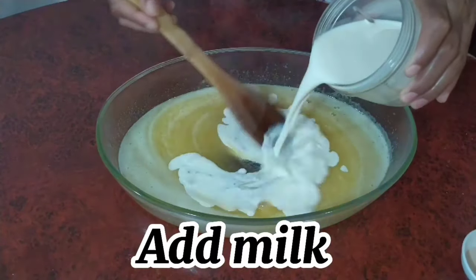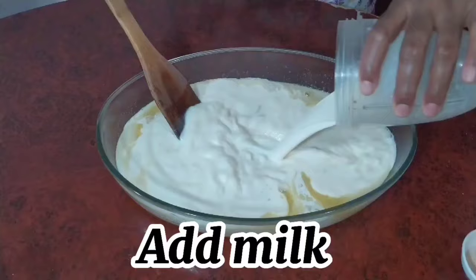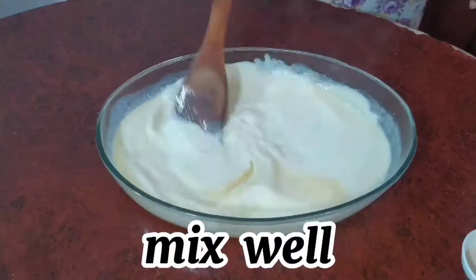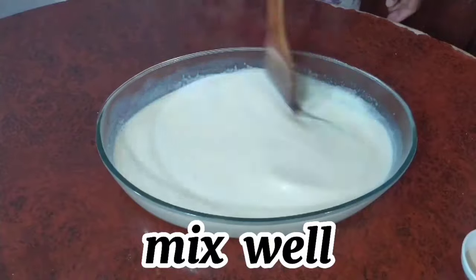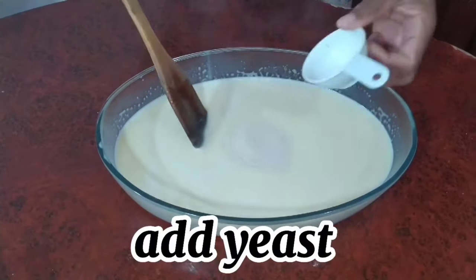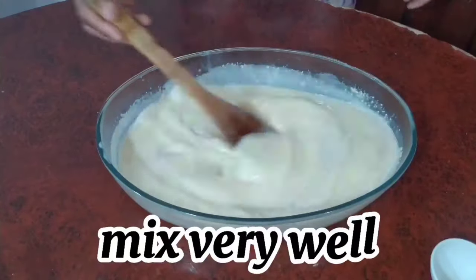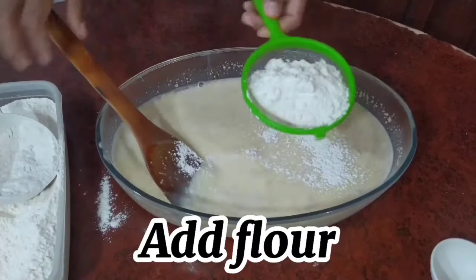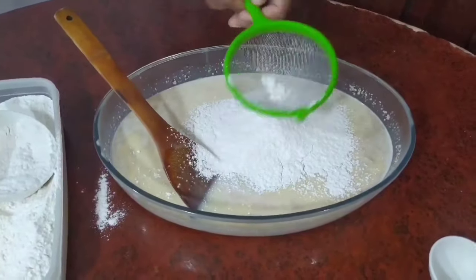Right after that we add our milk and then we mix again, making sure everything is very well incorporated so that we have a beautiful dough in the end. Then we add our yeast and again we mix that very well.